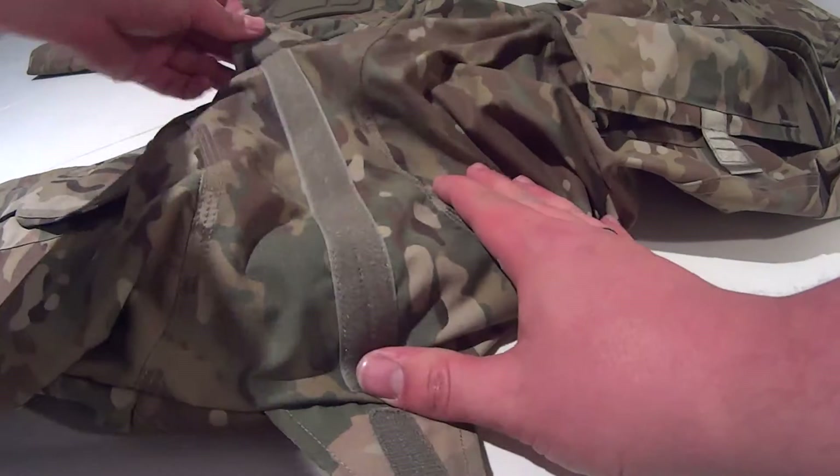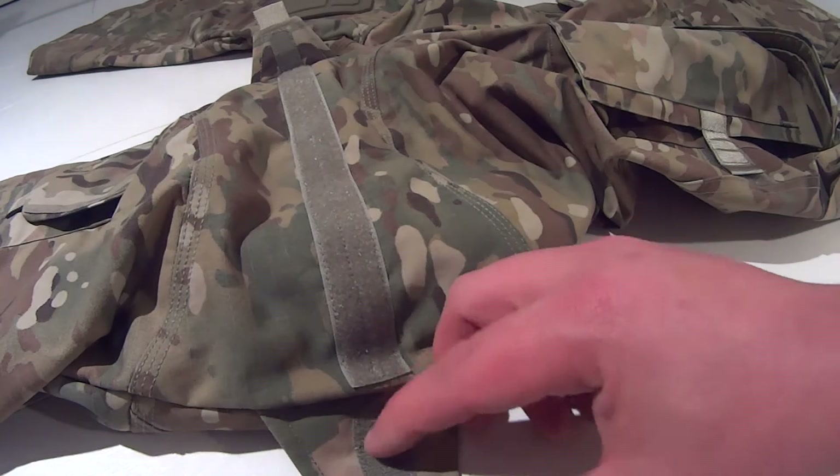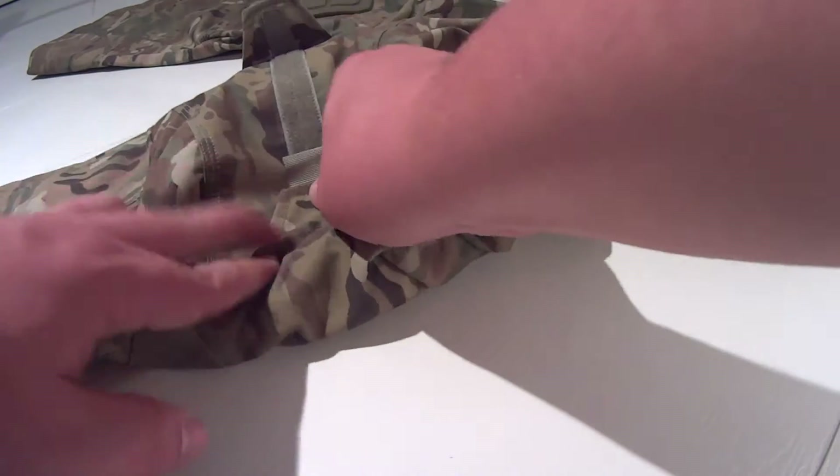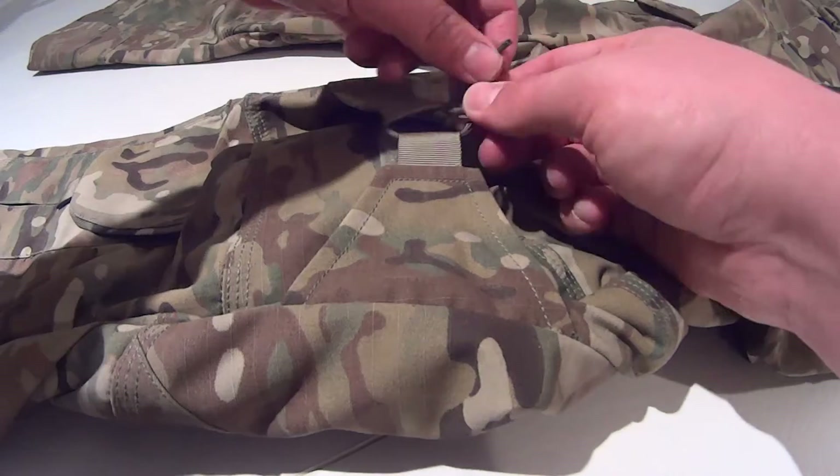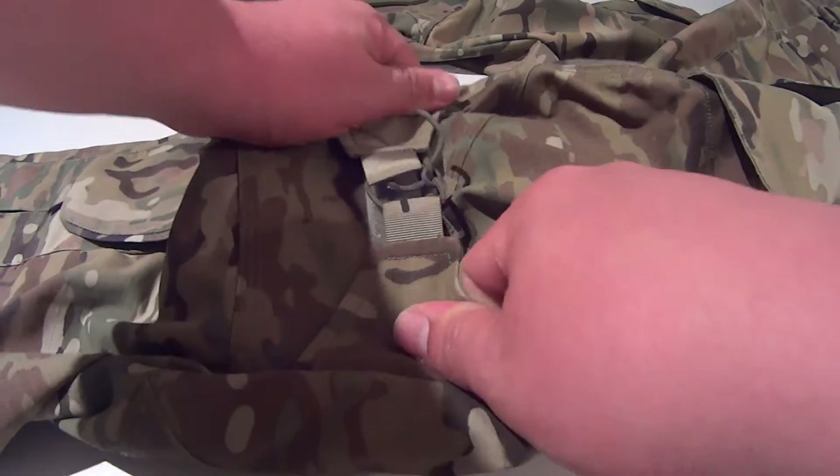Another thing that I really like are the adjustment straps around the knee area. By just using the Velcro straps you can loosen or tighten the size around your legs. Just a small tip here: if these straps do become loose you can add a small piece of paracord to the loops of the straps to secure them in place.